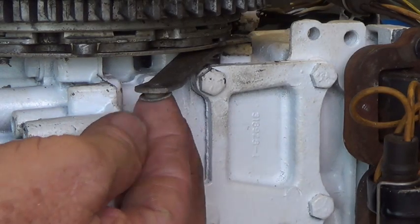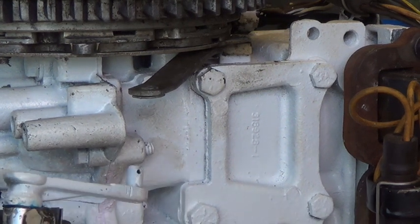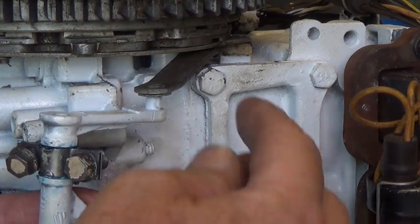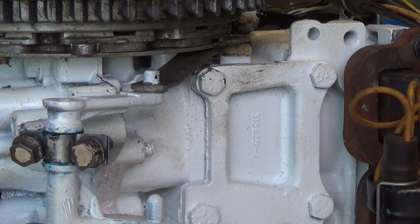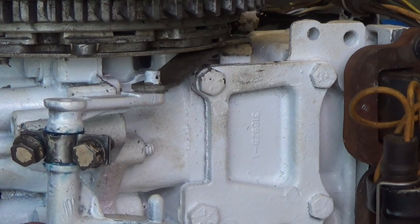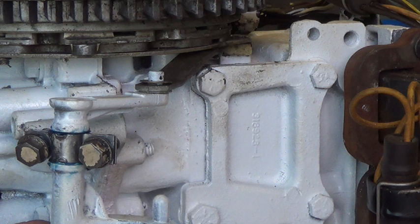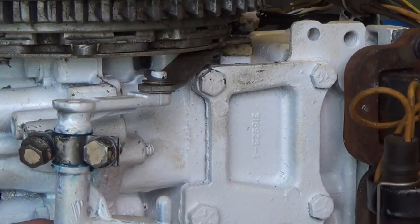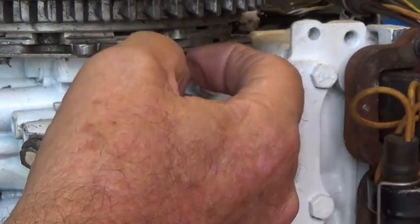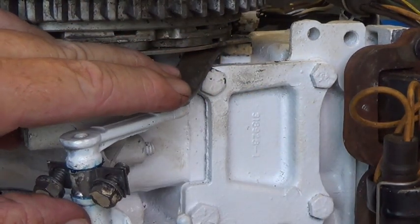We're going to put the shaft control slave in here. That kind of goes in — that's just the fancy way of making the hole smaller. Then we're going to put this back up in there. We're going to put the control shaft washer — the metal washer — then the spring washer, then the nylon washer, then the cotter pin with all that stuff on there.